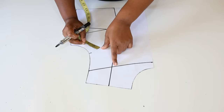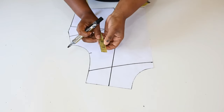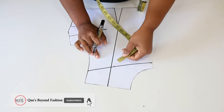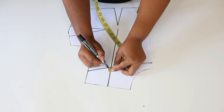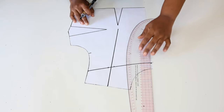Next, along this line on this side I'm going to measure 3/8 of an inch, and also on the other side do the same. Then next we're going to join these points back to this line using a slight curve.